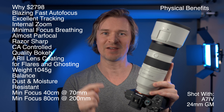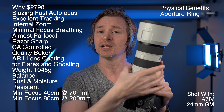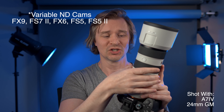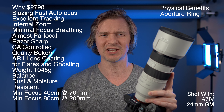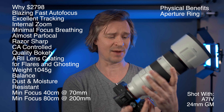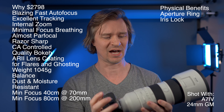My favorite physical feature is the aperture ring right on the lens. You can have it clicky or de-clicked for smooth iris pulls in video — useful if you have a camera like the FX6 with internal variable NDs for those creative iris transitions. I keep it in click mode so I always know where my aperture is. You can also set it to 'A' to operate like any other lens, and there's an iris lock button to prevent accidental slipping.